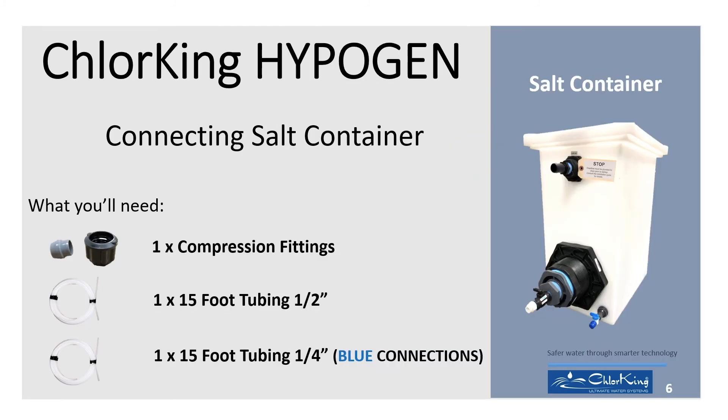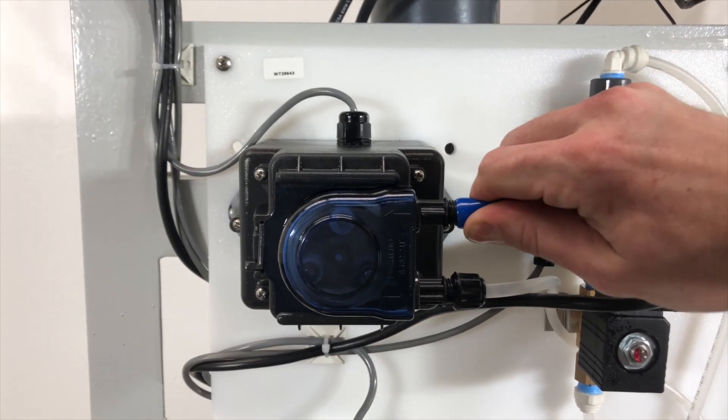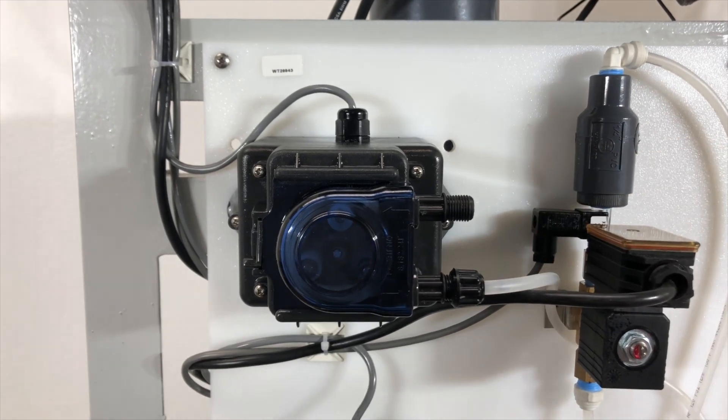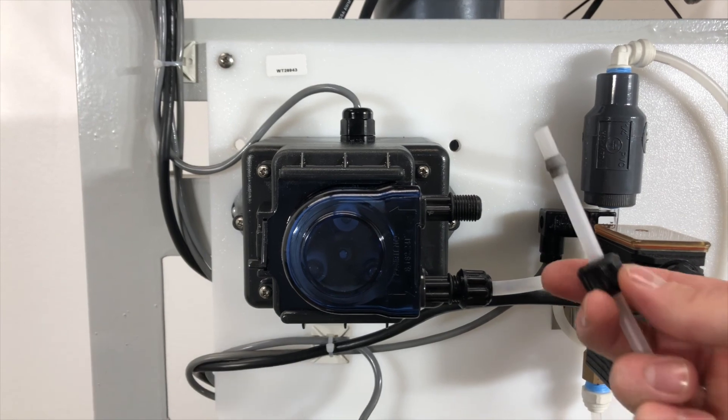To connect the salt tank to the HypoGen, you will need the following items listed. The salt tank connections are marked with blue caps. First, connect the salt pump by removing the blue cap and inserting one end of the quarter-inch tubing as shown.